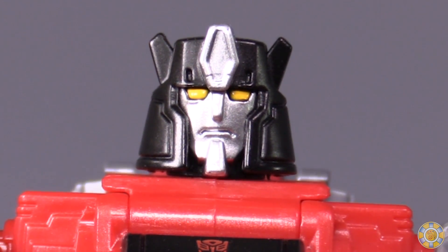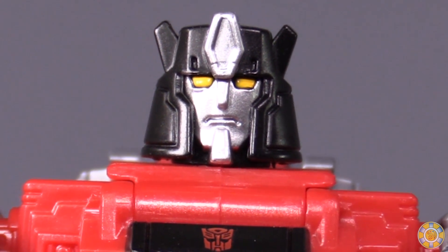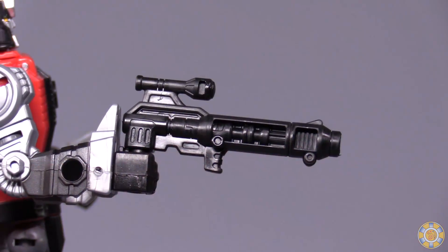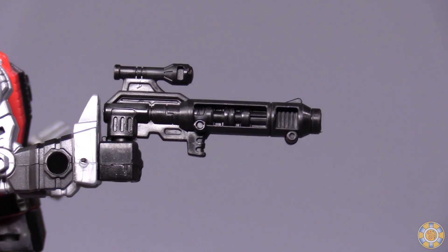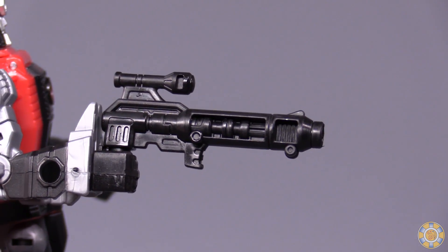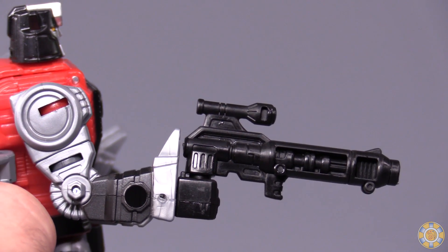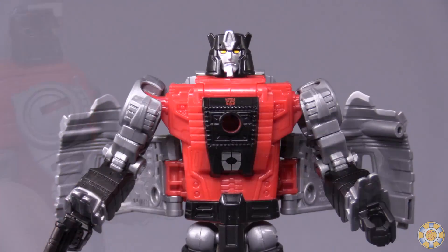The head sculpt is very, very sad. He looks very sad, angry, and frowny, and I don't like that very much. The figure comes with one accessory — his gun. I like the look of the gun, and I appreciate the fact that they molded it such that he can actually hold it, because there's the dinosaur foot behind his wrist.